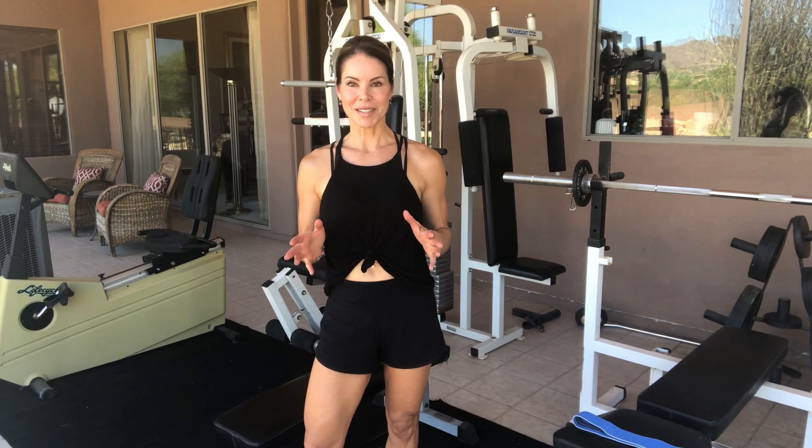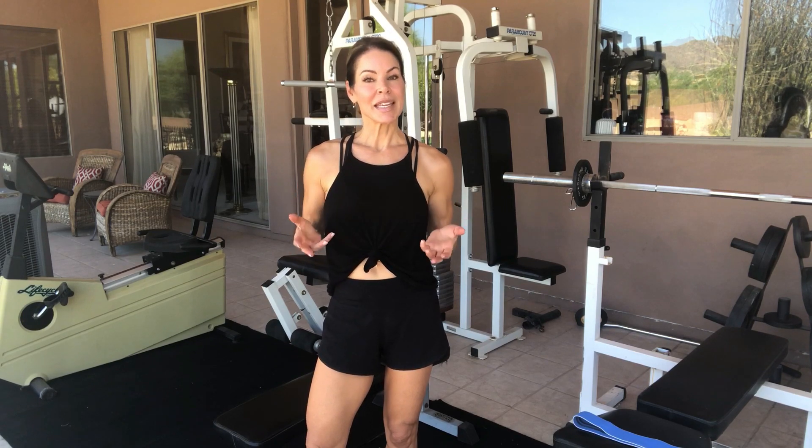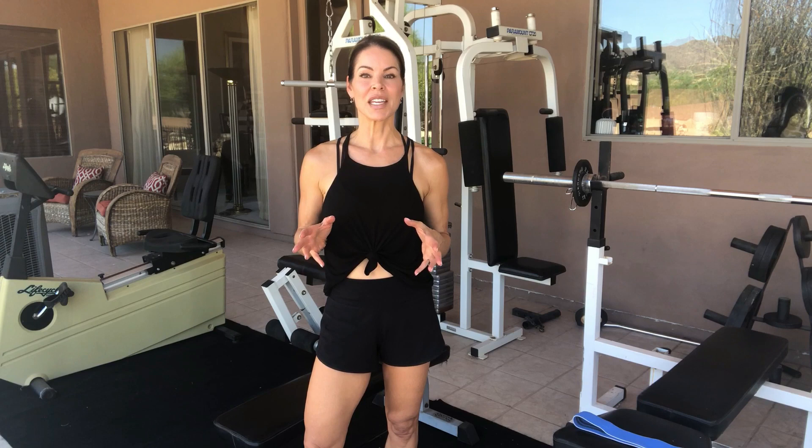Welcome back to my channel. Thanks for coming back, and if you haven't been here before, I'm Karen. Today we're going to do a quick leg workout. It's summertime and it's hot everywhere, so I love to wear shorts and dresses in the summer and I want to keep my legs as toned as I possibly can. It's really easy — it's not a hard thing to do, but you do need to put a little bit of time into it every week, at least twice a week, and you want to be consistent.